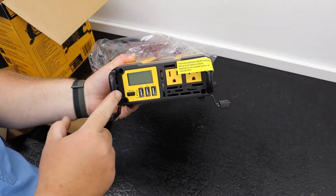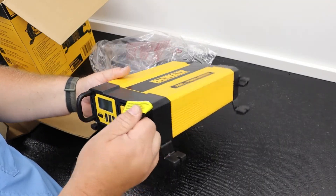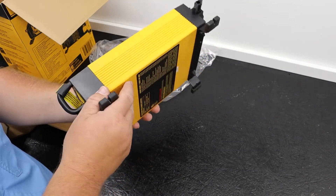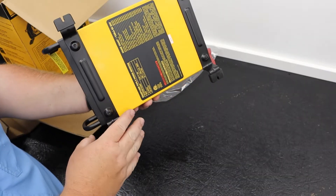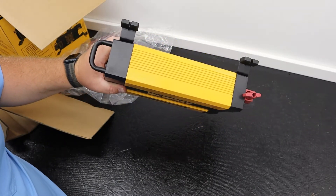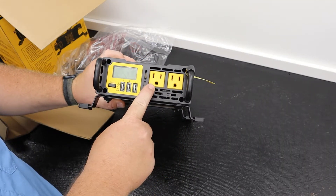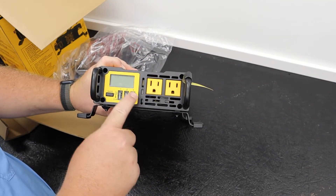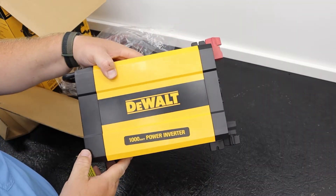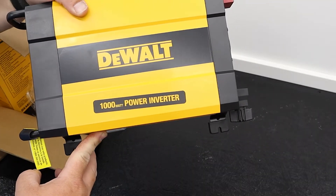I am digging these little grab handles. Are they needed? No, this thing is pretty lightweight, but are they cool? Absolutely. In addition to that, we've got some little rubber feet, some anti-shock pads. When you mount it down, if you're blazing a trail, that thing's not going to jiggle and rattle. Up front we've got the business side — two AC outlets, three USB ports, and an LCD display screen. On the top: DeWalt badge, 1000 watt power inverter, crooked sticker. Where's the quality control?